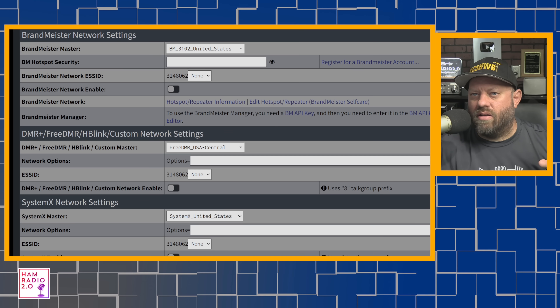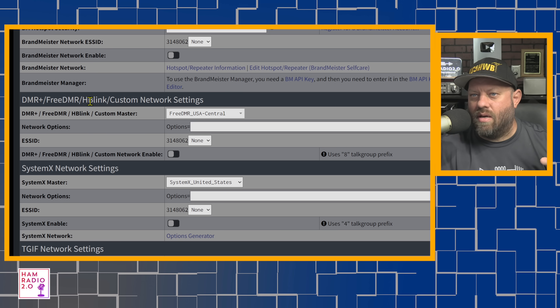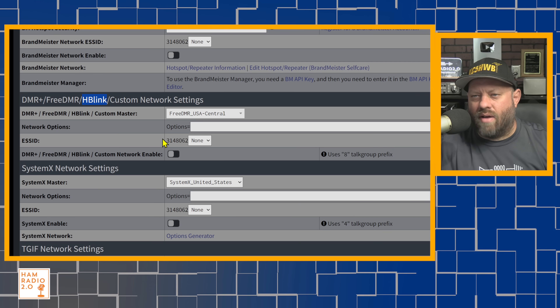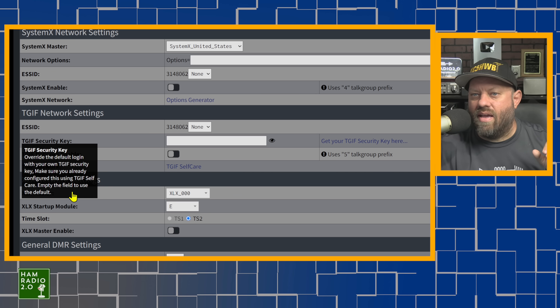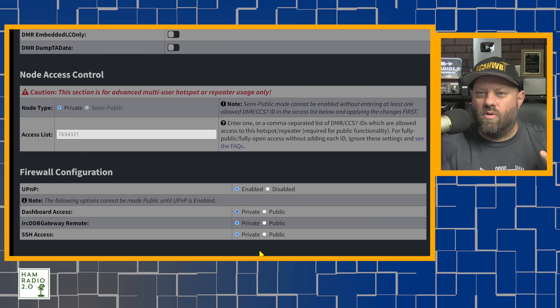This is your typical DMR configuration screen: Brandmeister, DMR Plus, FreeDMR, HBLink, Custom Network. If you have an HBLink server connecting your MMDVM repeater or hotspot to a C-Bridge, this is all very easy to configure right here. Unlike the old days where you had to edit config files, now it's all in the GUI. You can add your HBLink or DMR link server, System X, TGIF, XLS, and change the color code right there.